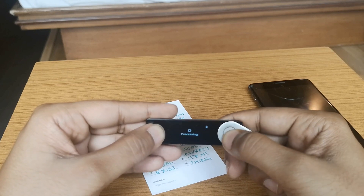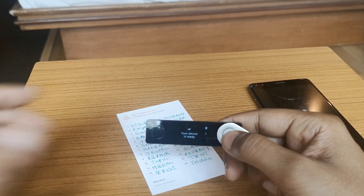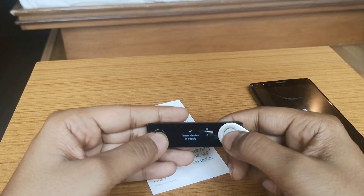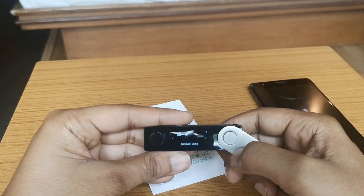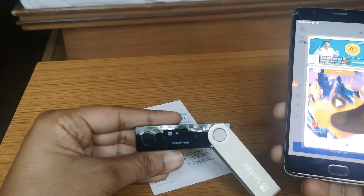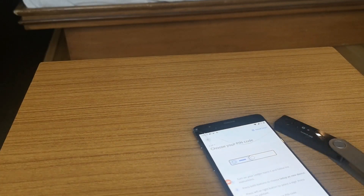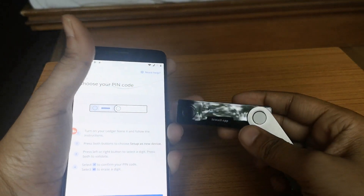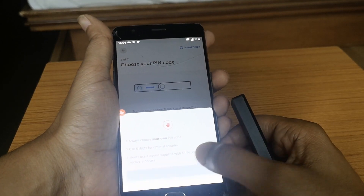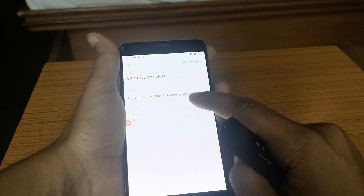After confirming the last word, the device processes and will be ready within seconds. Click on 'Access Dashboard.' Now you'll need the Ledger Live app — you can use your mobile phone or your laptop. Let's use both one by one. Click on 'Continue,' and it asks: did you choose your PIN code by yourself? Yes. Did you save your recovery phrase by yourself? Yes.